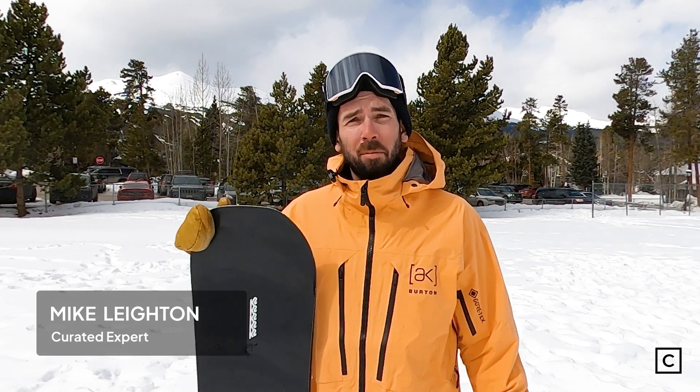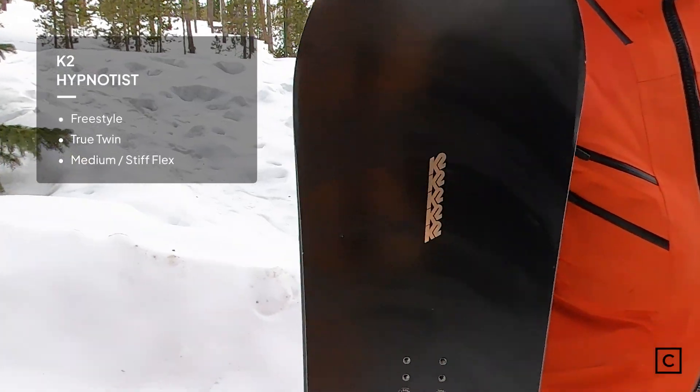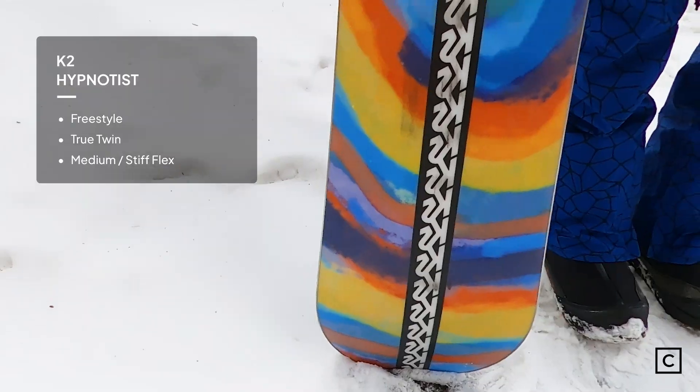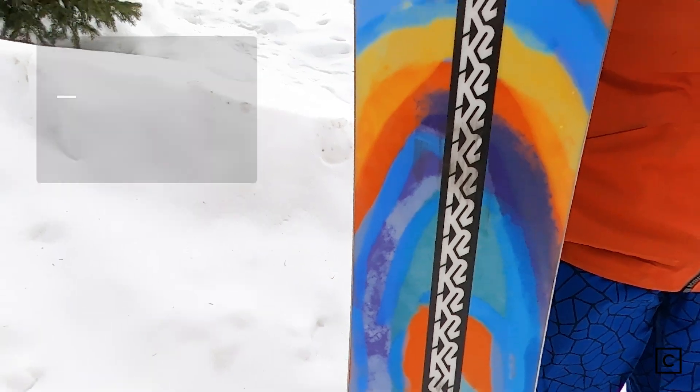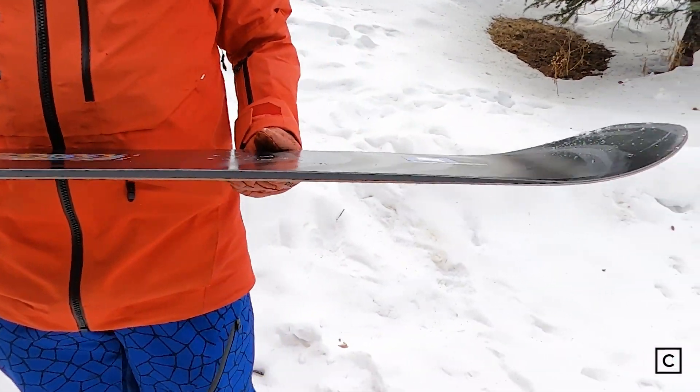Hi, I'm a Curated expert. My name is Mike Layton, and I had the opportunity to ride the 2023/2024 K2 Hypnotist. This is a brand new resort and park freestyle option from K2. Just so you know, we're not sponsored by any brand, so all of these reviews are completely unbiased. Don't forget — if you need help finding your next board, click the link in the description and we'll get you set up.